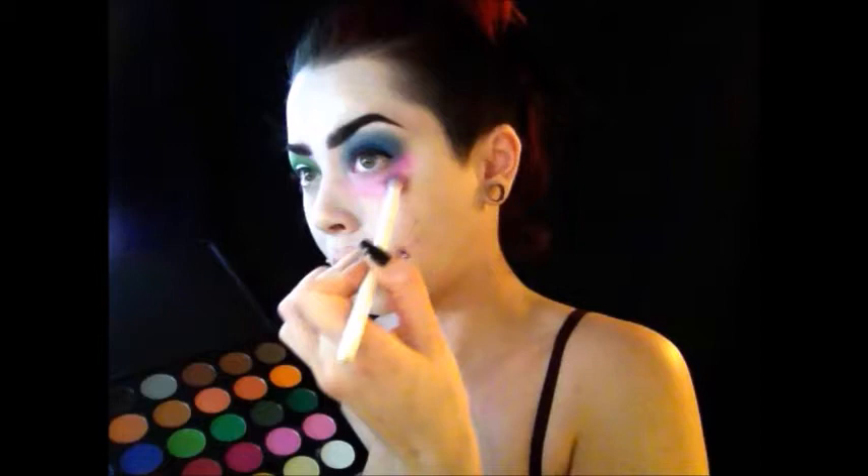Next I'm taking a pink color from the Morphe palette and placing it underneath my eyes — I'm going for a super exaggerated look here, bringing it very far down the bottom of my eye. Make it a little darker towards the top of the under-eye area, then blend it all together. I'm taking an orange color for the right side of my eye, doing the same thing but for the other eye, and just blending it down a bit.